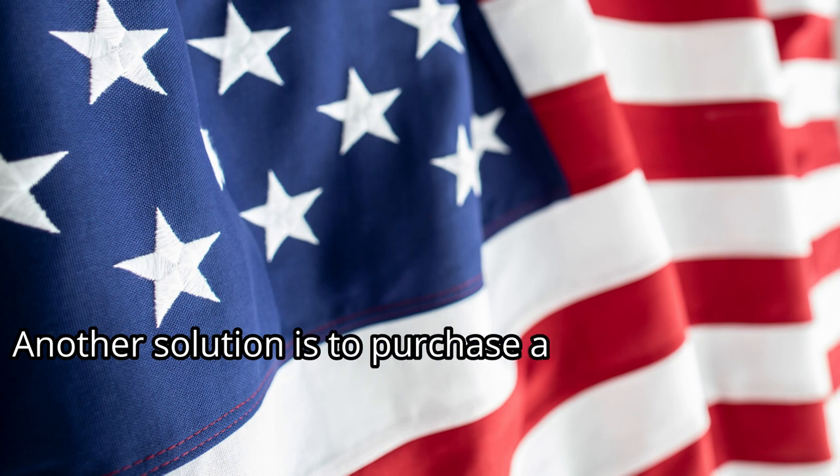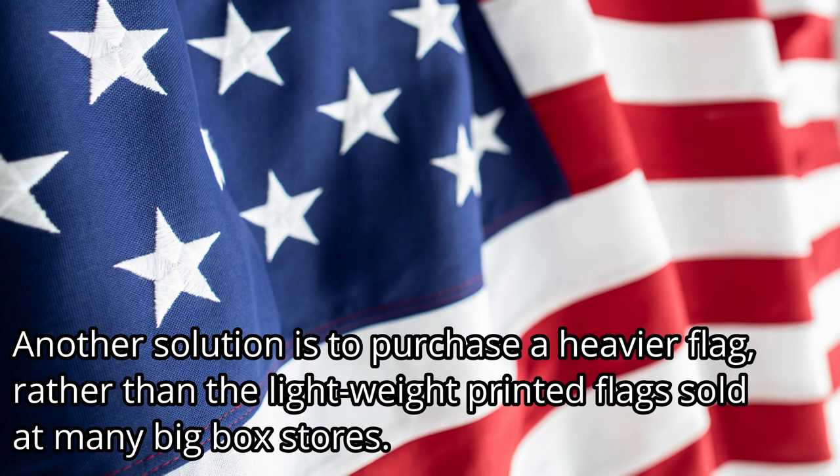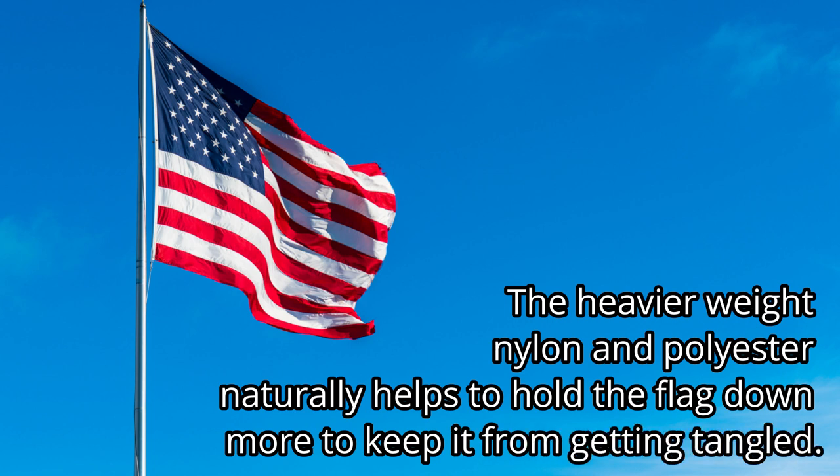Another solution is to purchase a heavier flag rather than the lightweight printed flags sold at many big-box stores. The heavier weight nylon and polyester naturally helps to hold the flag down more to keep it from getting tangled.